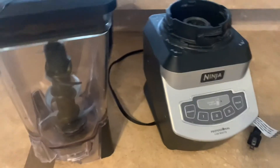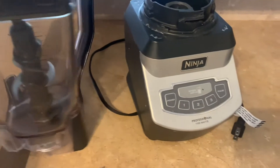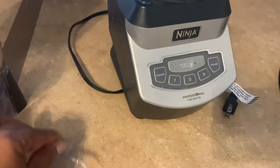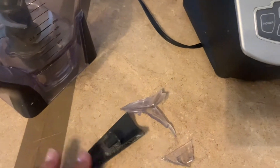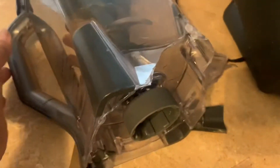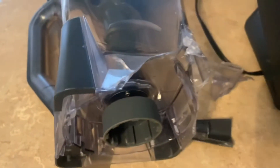This morning I'm a little bit sad because my ninja cup fell, and you can see the pieces here. When it fell, these pieces came off the ninja. This is where it broke — as you can see, it's broken.